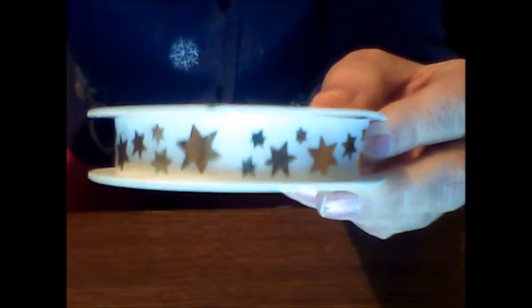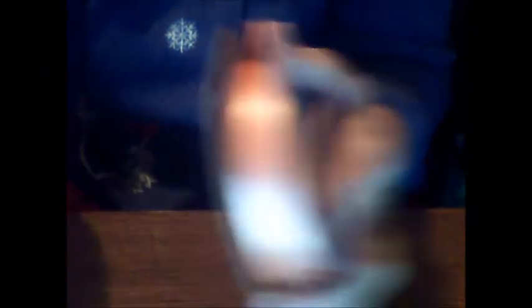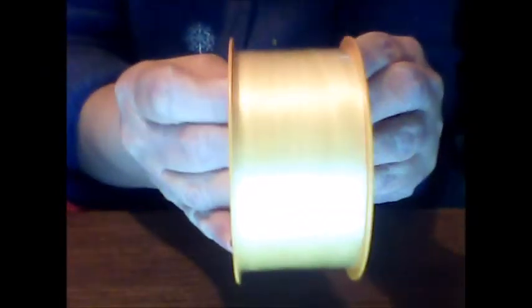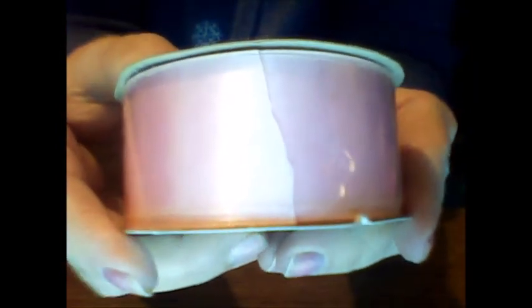I have this white ribbon with gold stars on it. How about some peach ribbon? Yes, we have to have peach ribbon. Yellow ribbon — why not? Yellow ribbon goes with a lot of things. Red ribbon — oh my gosh, yes. There's different widths too. Here's a light pink ribbon; it's quite a wide width, I would say.